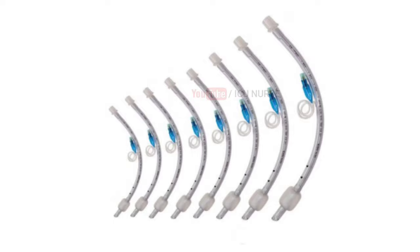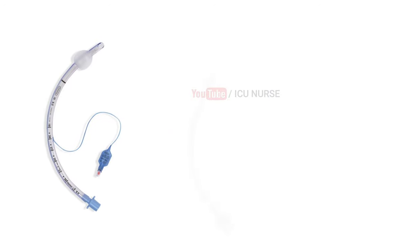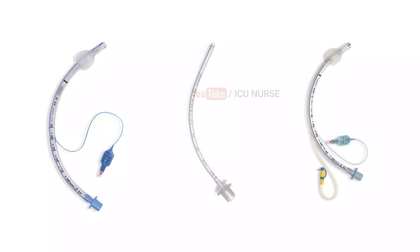Choose the appropriate size and kind of ET tube needed, including the appropriate type such as cuffed, uncuffed, or subglottic ET tube.